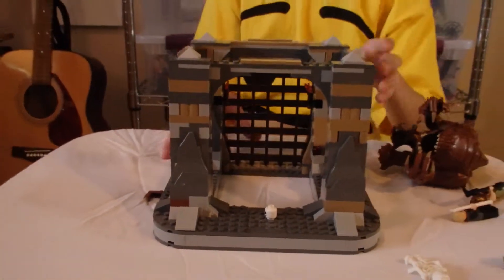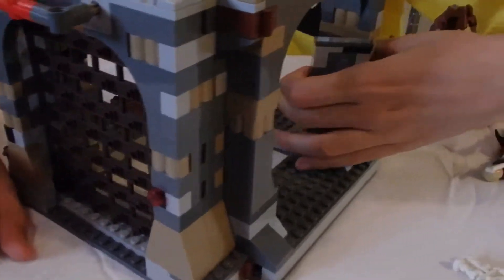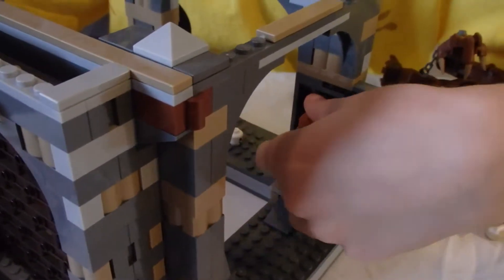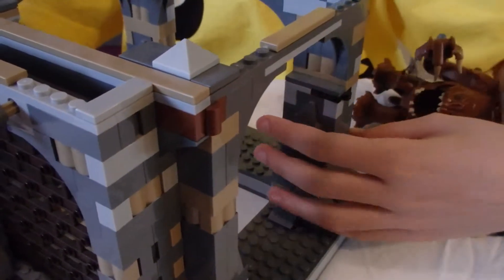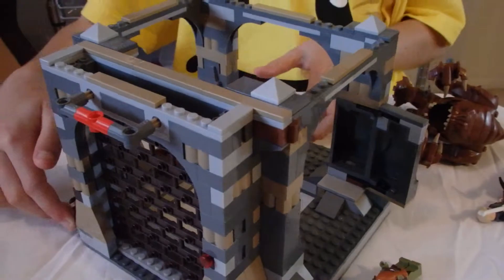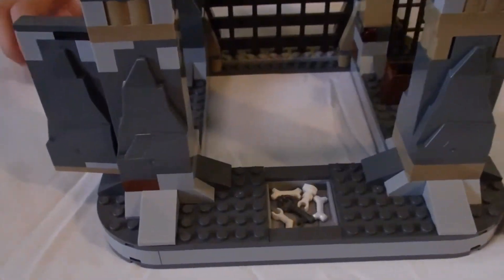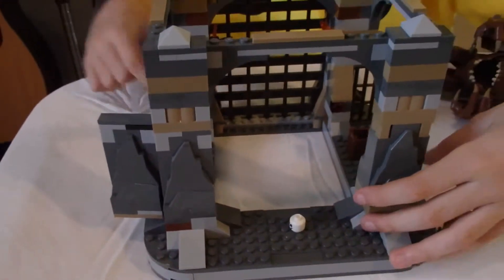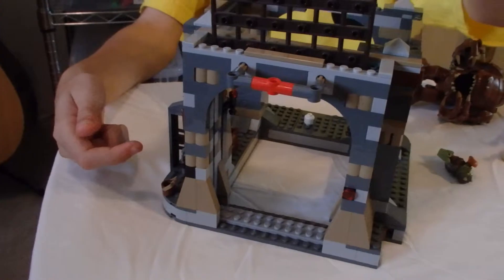Now let me show you some of the playset features. Right here there is a little hidey hole that you can put a guy in and close it so they can hide from the Rancor. And then right here, when you lift that piece up, there's a key in there so you can unlock the door and escape the Rancor. And then there's a gate which you can allow the Rancor to go through.